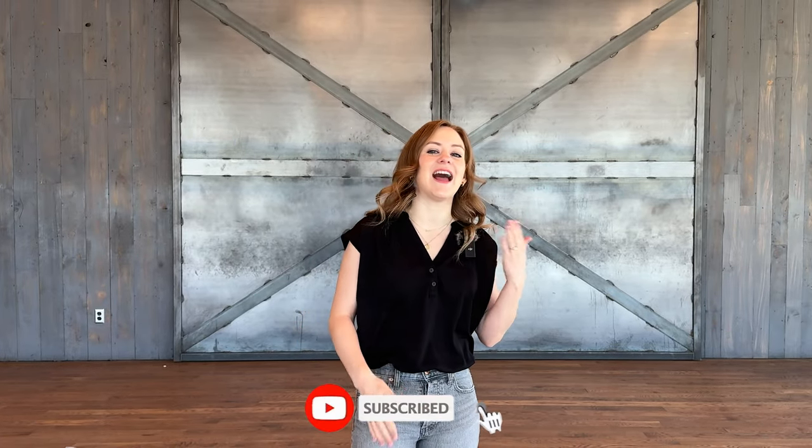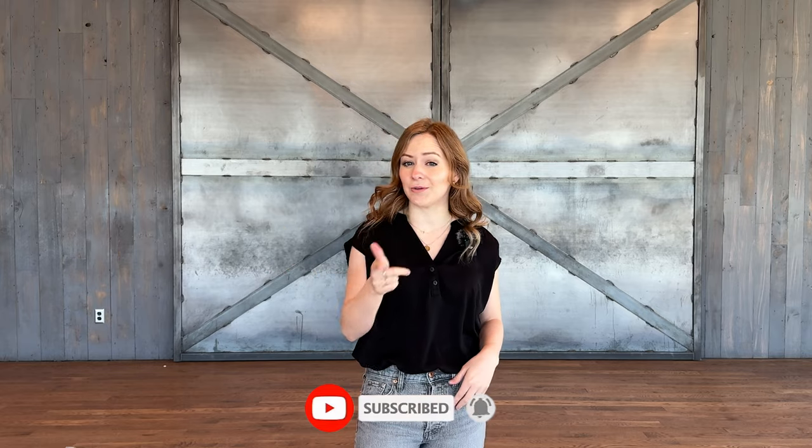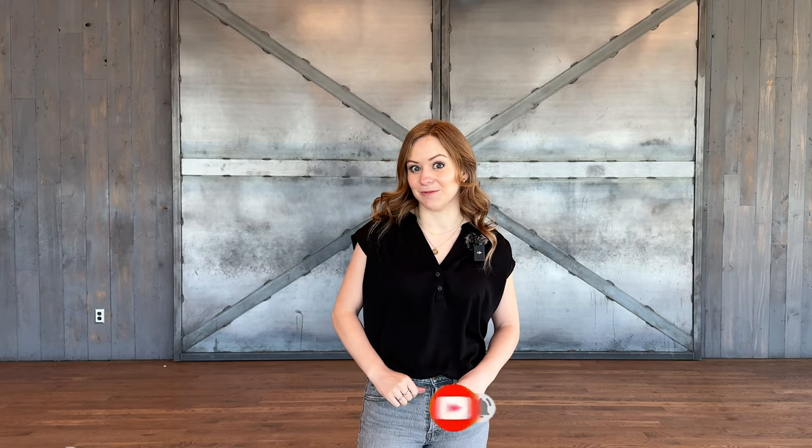But before you get started, please make sure you like, subscribe, and hit that bell so that you know when we post another YouTube tutorial.